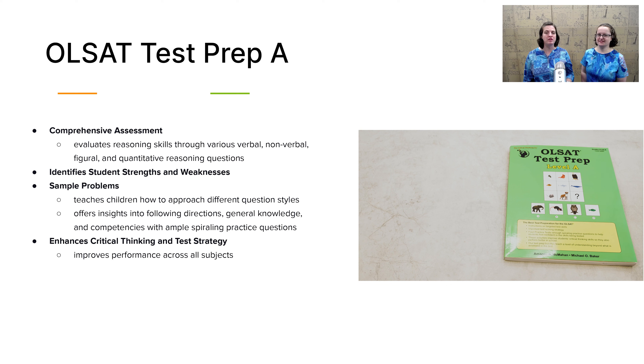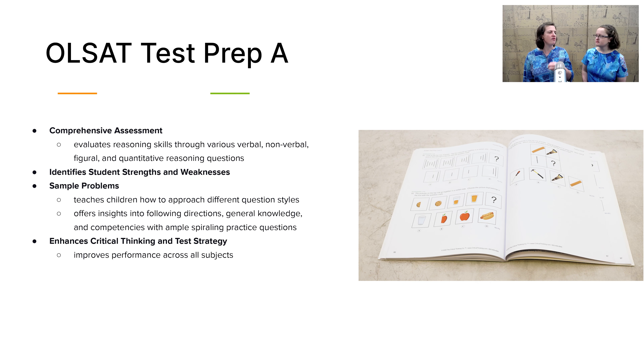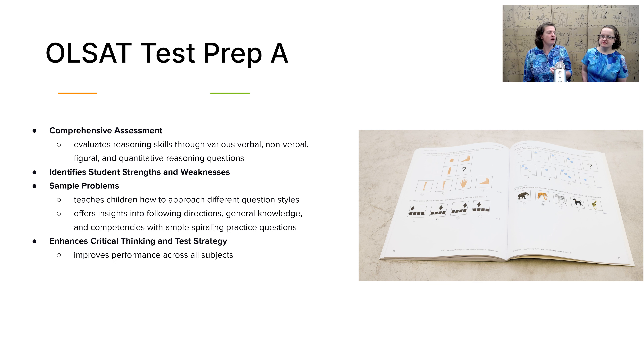Next we have the OLSAT Test Prep book. This was made to prep your child for the OLSAT test, but that's not why we included it in this curriculum. We included it because it gives you a great springboard for discussing with your child their decisions and logical reasoning. You ask them a question, they give you an answer, and then you ask why they gave that answer. It gives you that springboard to discuss the reasoning behind their answers, right or wrong, and enables them to start developing the skill of being able to defend their choices and think critically.